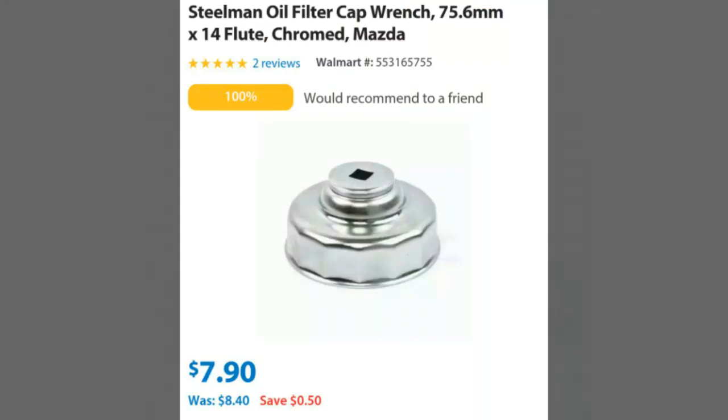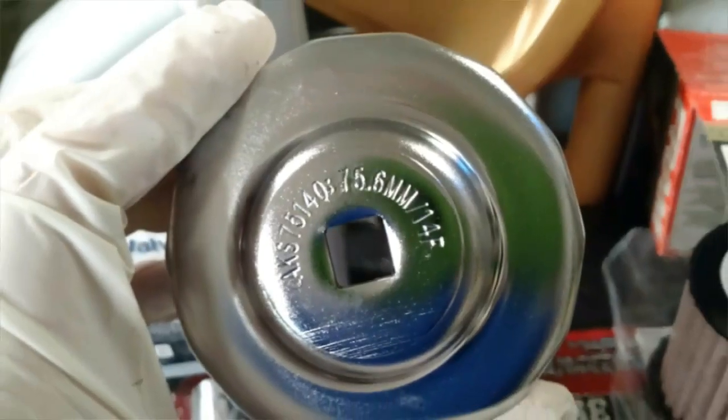Walmart.com. This is a 75.6mm with 14 flutes, exactly what is specced by Mazda. For less than $8, there's nowhere you're going to find this any cheaper unless it's a yard sale. This is an exact fit part — I can't stress that enough.